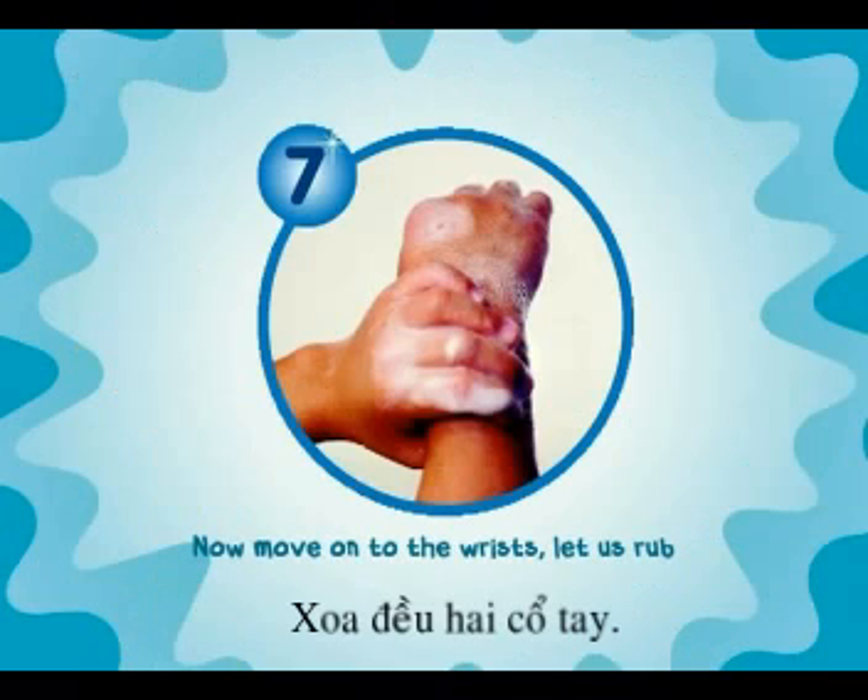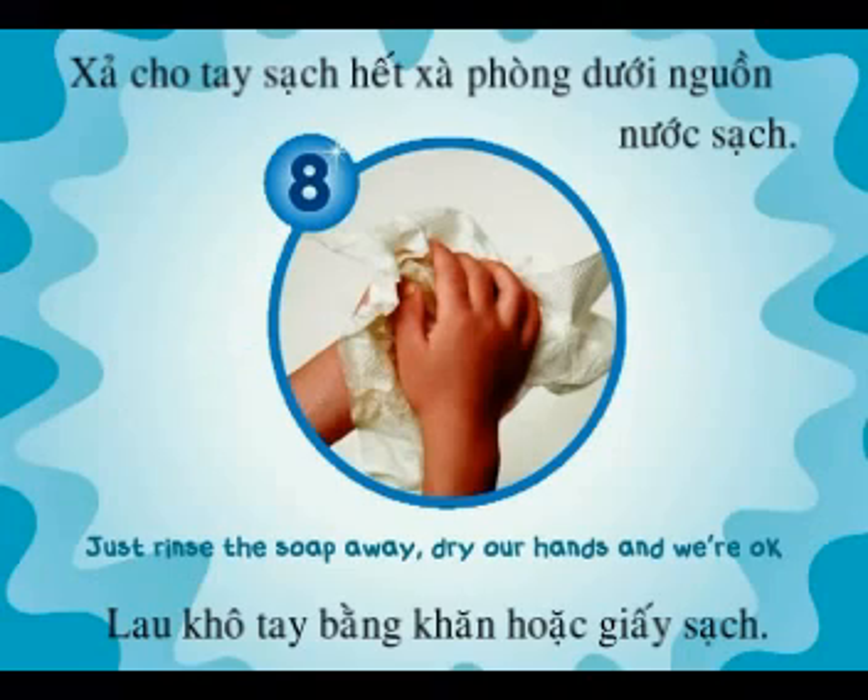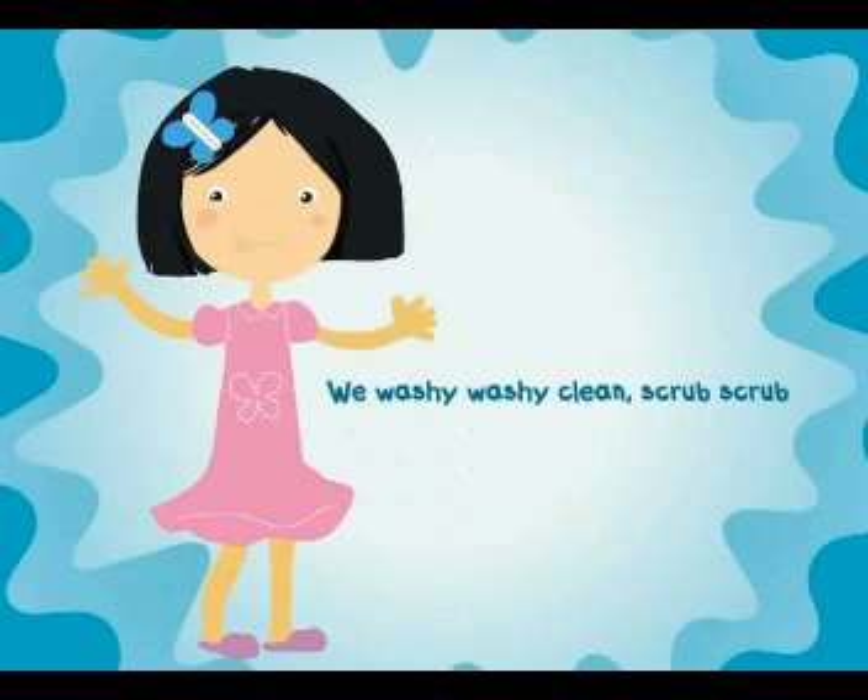Now move on to the wrist, let a scrub, I think we're nearly done, so now what? Just rinse the soap away, dry your hands, and we're okay, we wash it, wash it, clean, scrub, scrub.